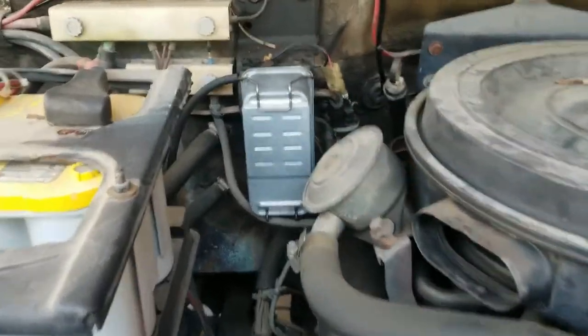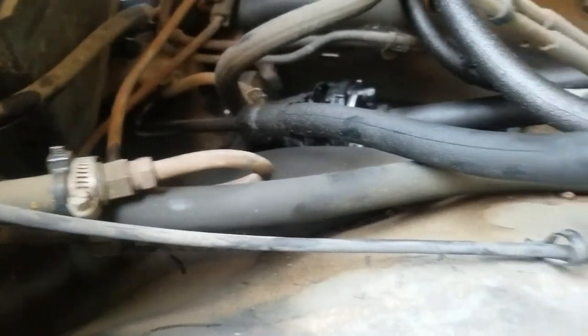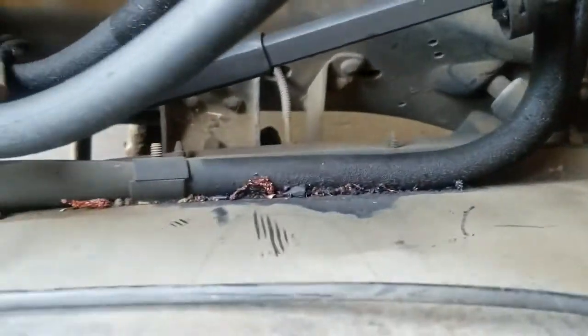That is the fuel filter right there. Today we're going to go over and change the upper oil lines, which are these two guys right there. As you can see, they are looking a mite grungy and leaky. So we're just going to change those out and do the oil while we're at it.